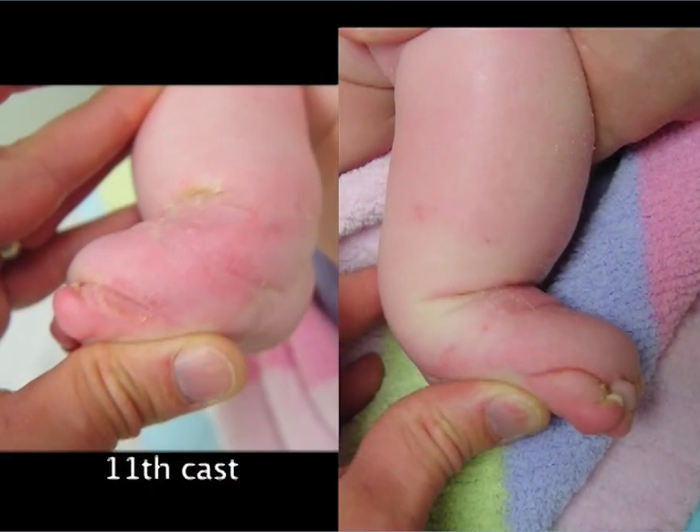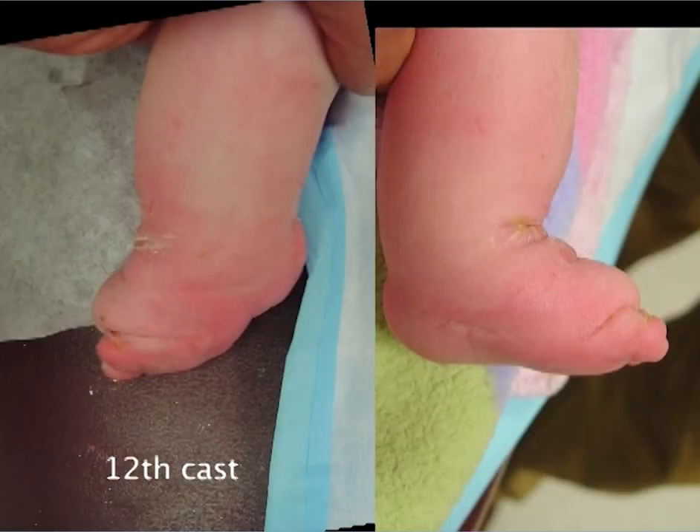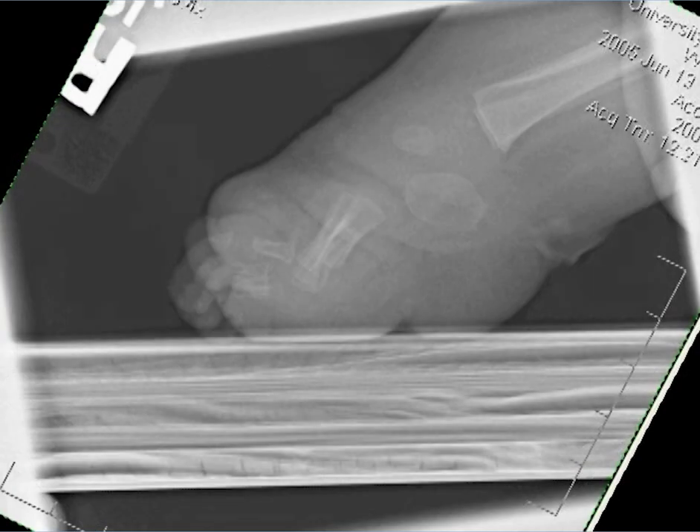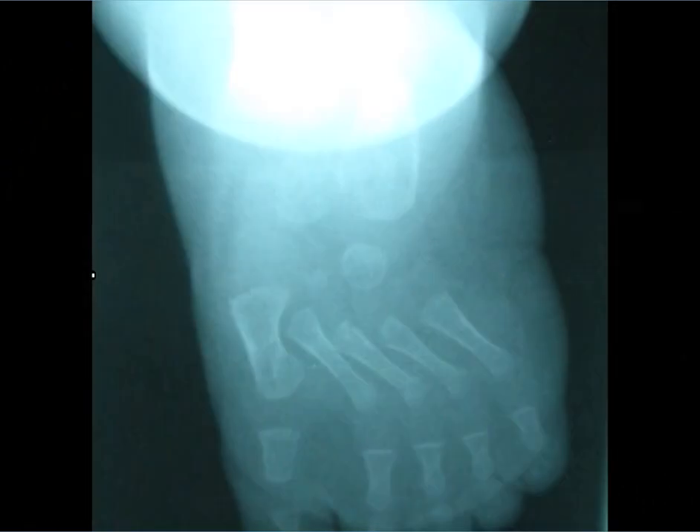After the second percutaneous tendo Achillis tenotomy at 4 months of age, the foot could be dorsiflexed, but the hindfoot was in severe valgus and the forefoot hyperabducted — a grotesque deformity ensued. X-rays showed the metatarsals in severe plantar flexion, the hindfoot in equinus, the toes extended, the metatarsals in severe abduction at the Lisfranc line, and a very wide talocalcaneal angle.